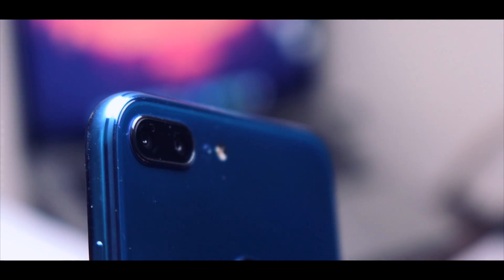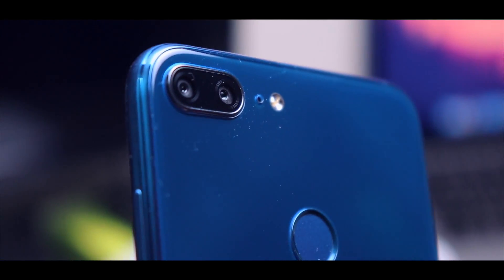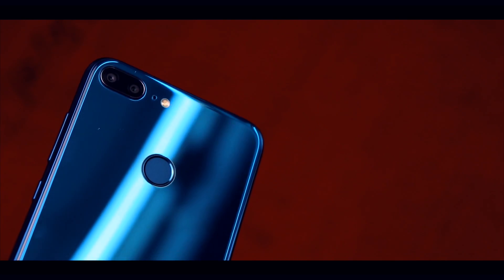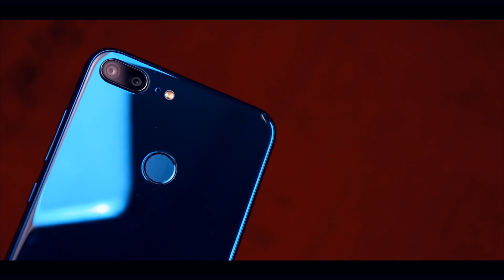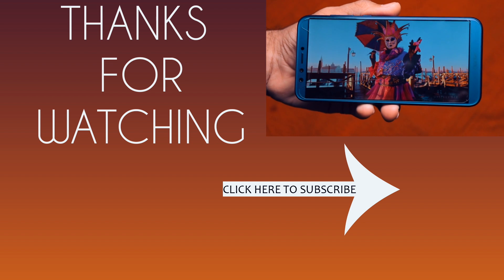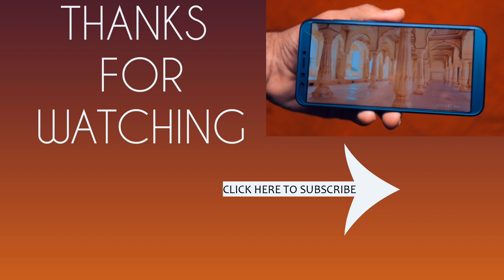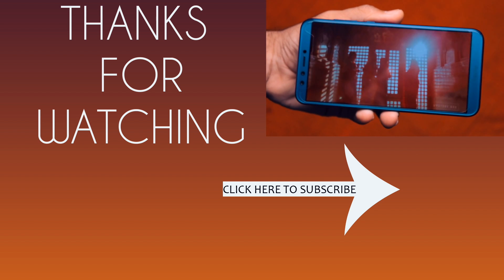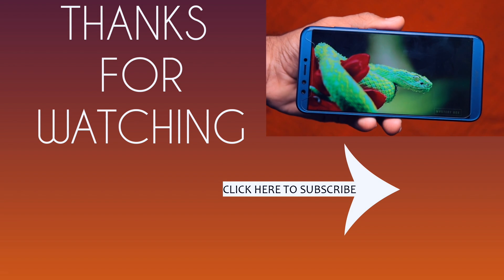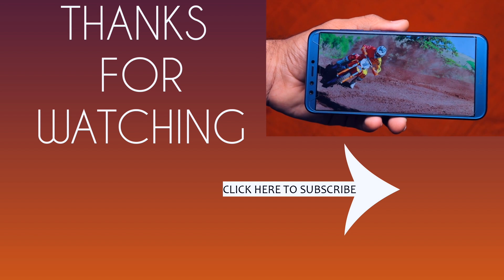That's all in this video guys. I hope you liked it — if you did, don't forget to hit that like button. If you haven't subscribed yet, please hit the subscribe button for more awesome content like this, and hit the bell notification icon so you're notified when I post new videos. Please share this video with friends who want to buy this phone or any other phone and have an interest in tech videos. I'm working hard to reach my goal of 1 lakh subscribers by the end of 2018, so please subscribe and thank you so much for watching. Bye bye!